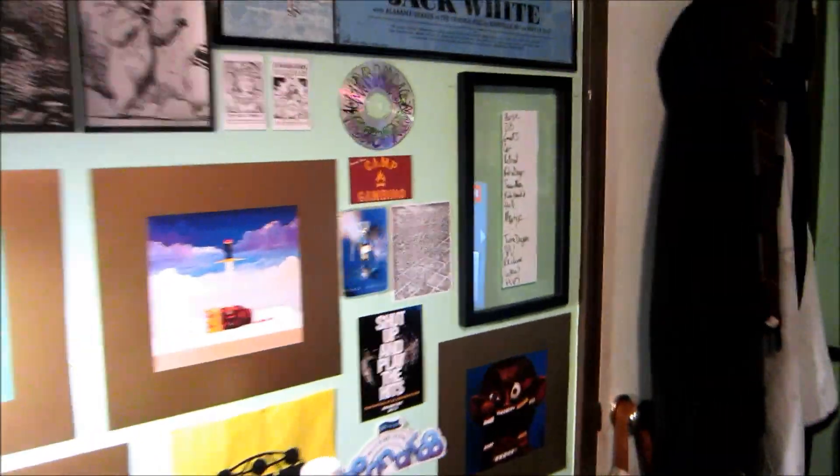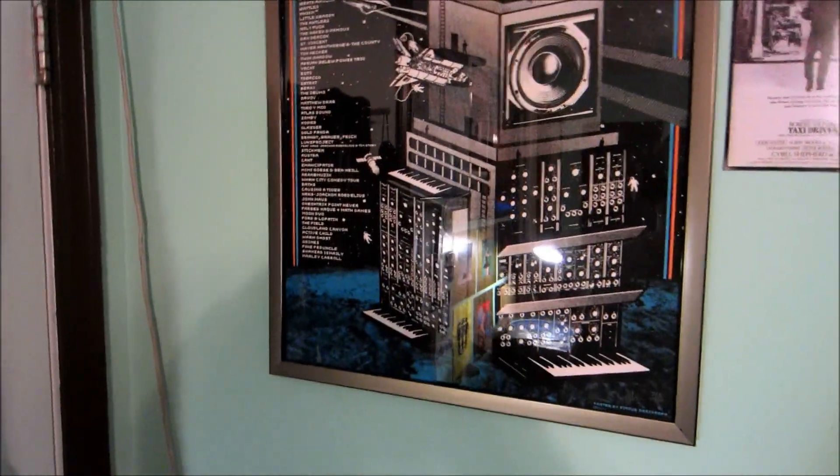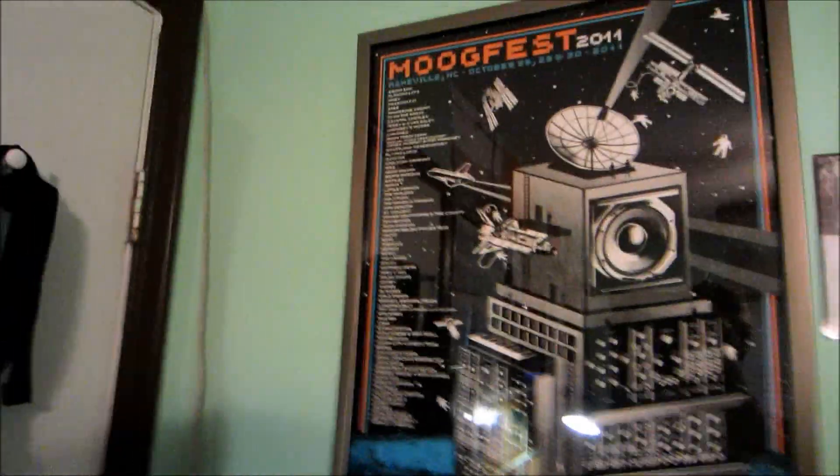Moogfest armband from last year — can't wait for this year's. The Moogfest poster from last year — wish I had enough room to put it over here, but whatever.